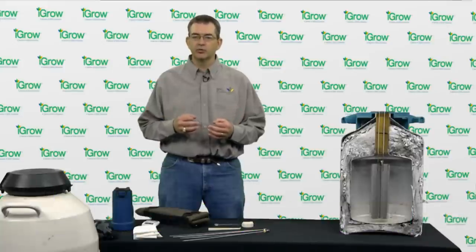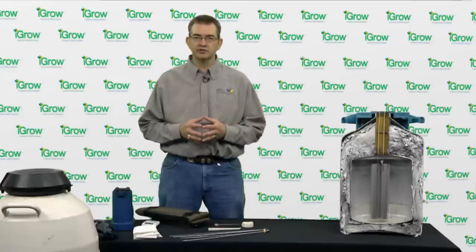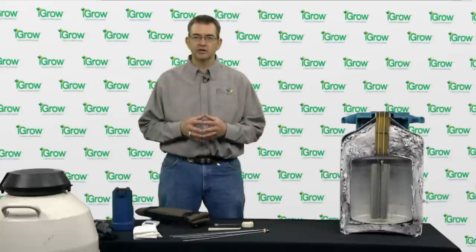My name is George Perry. I'm the Beef Reproduction Specialist at South Dakota State University. We've heard lots of information on how important placement of semen is with artificial insemination of cattle, but one of the areas that is often overlooked is actually the semen handling part, and it is just as critical as the placement of semen. Today we want to demonstrate the correct handling of semen to end up with the best fertility possible with our artificial insemination programs.